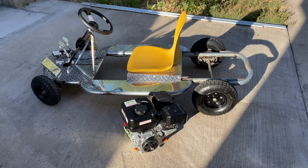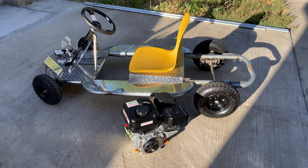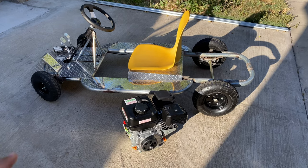Hello guys and welcome! It's Engineering Rebel and my go-kart project is almost complete.